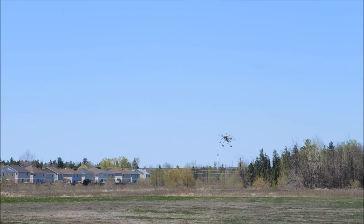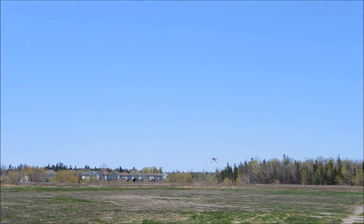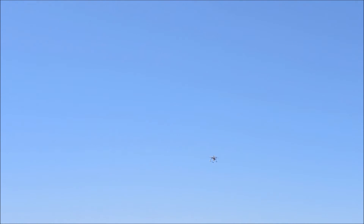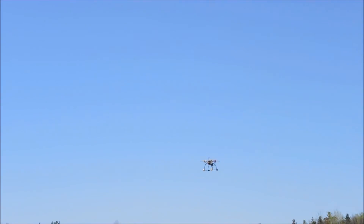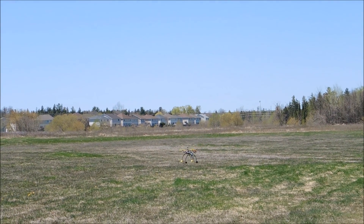Now we're going to do a return to home — she's going to go up to 20 meters and hold there. She's up to altitude. I'm going to bring her in for a minute because it is windy out here.